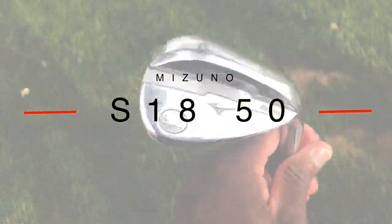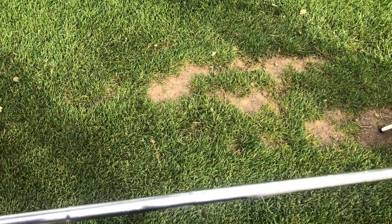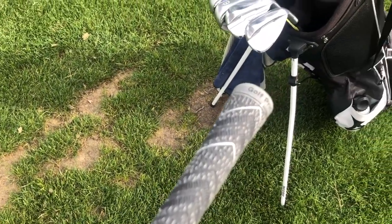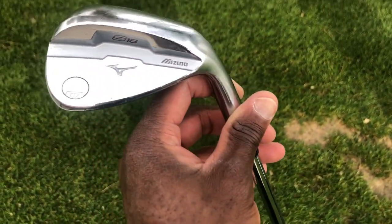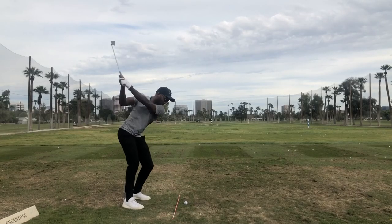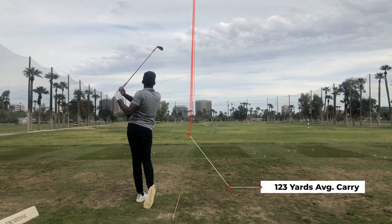The next wedge is my 50 degree 7 bounce S18 — my gap wedge. Pretty stock and standard. I have it with the MCC4 Golf Pride grips. I love these grips on wedges because there are two dynamic areas that help me grip down on the club to play softer feel shots, and I can gauge where my hands are. This is my standard 123 yard club.